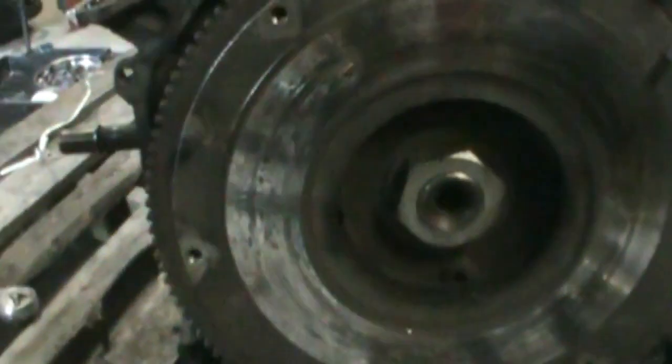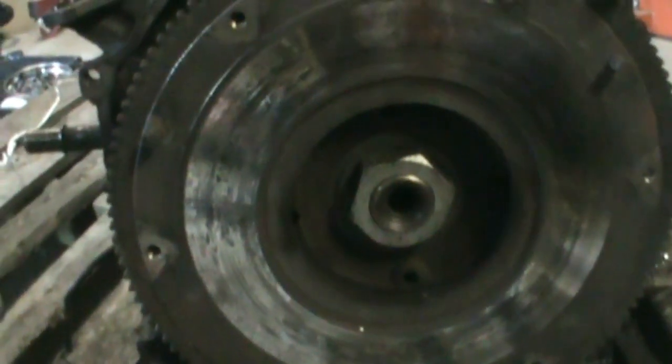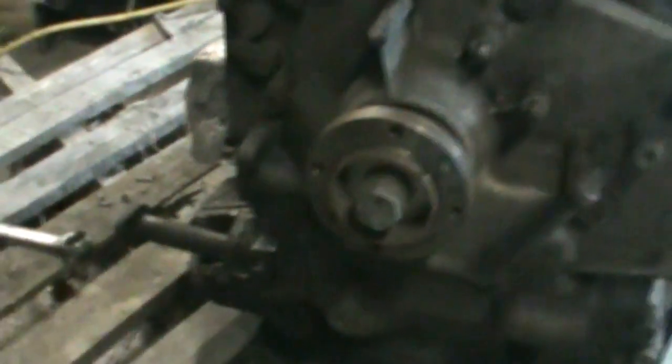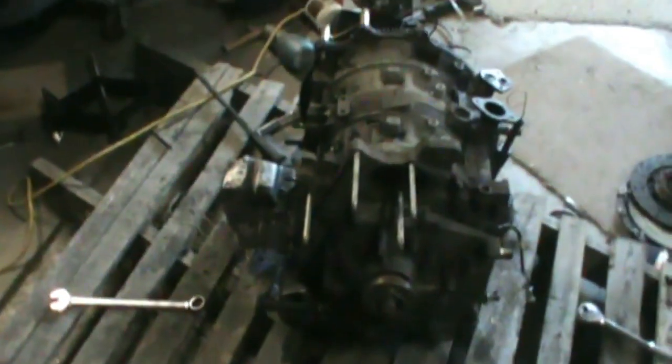I got to get this big nut off for the flywheel — it's like two and one-eighth inch, or I think it's like 52 or 53 millimeter. I'm gonna break that loose. I just need them to hold the engine and then you can flip it on its back, get the hub bolt loose, take off the front cover and all the stuff underneath there. So as soon as they show up we should be able to get set in on that.